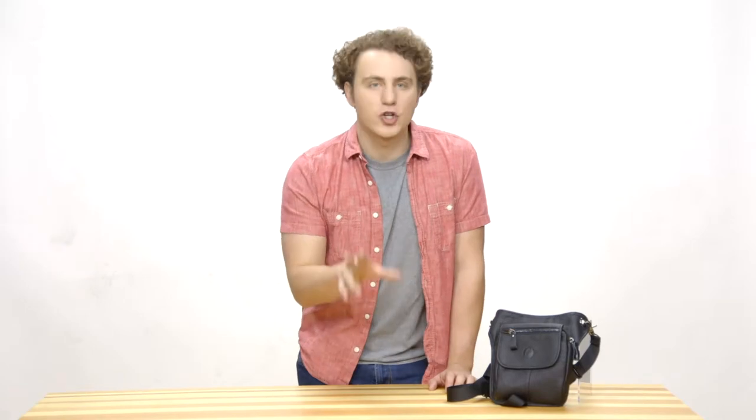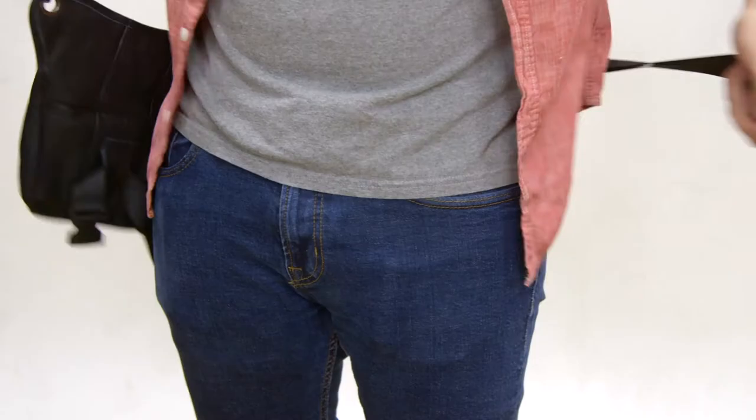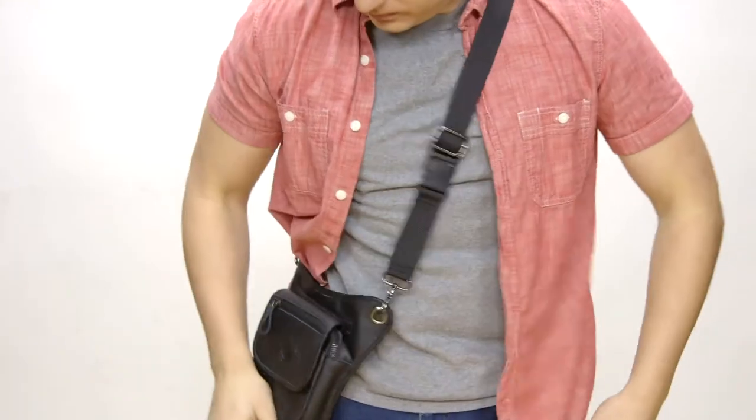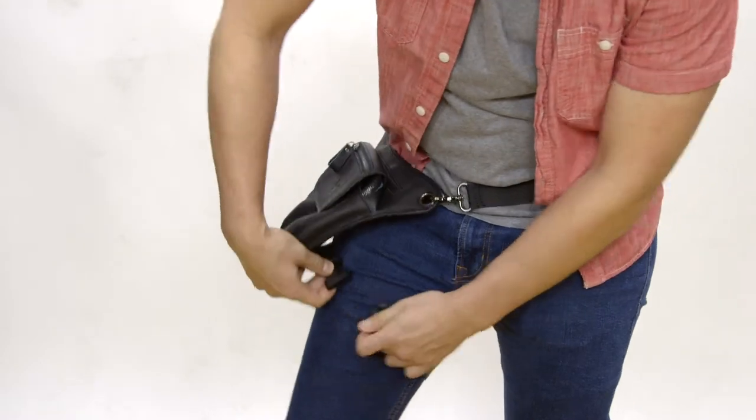It's made from 100% genuine leather and I can wear it around my waist or over my shoulder and is unisex. Also it's perfect for my job and other jobs in the service industries.